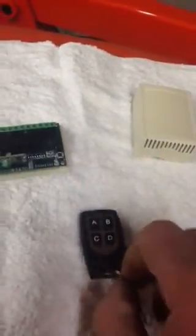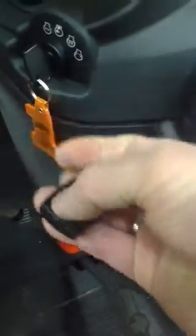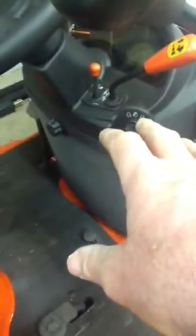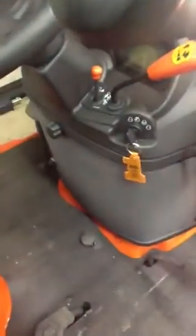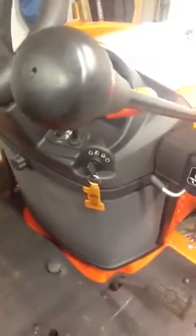And how I'm going to mount this is I'm just going to have this mounted right by the key switch here. So you'll be able to turn your lights on and off right here without adding any holes or anything in your dashboard and have silly looking switches hanging off. All you have to do is just have your little wireless button, and you turn them on and off.